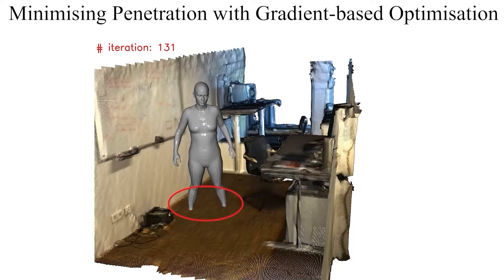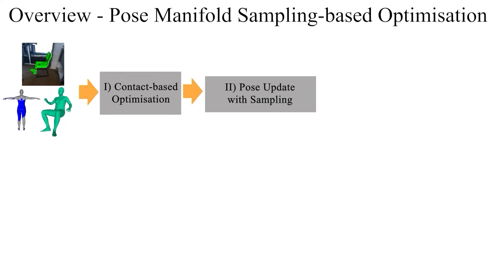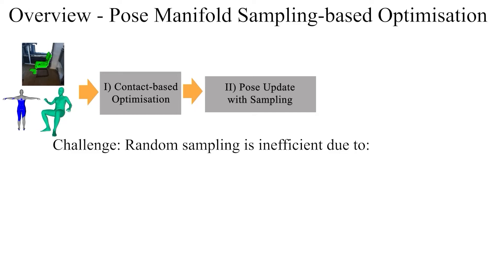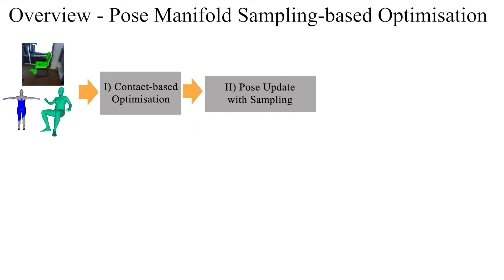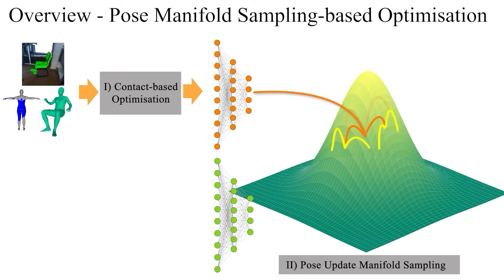In contrast, our pose sampling algorithm handles severe collisions in a hard manner. Given the estimated dense contacts and initial root-relative 3D poses, we first obtain the scale and translation of the subject. The estimated global 3D poses have highly accurate 3D translations; however, there are still observable environmental collisions. To escape these local minima, we generate candidate pose samples around the poses obtained from the previous step. Simply generating random samples is highly inefficient due to the high dimensionality of the pose parameters and the fact that generated sample poses are not necessarily plausible. Therefore, instead of directly generating random samples in joint angle space, we generate samples in the learned pose manifold space using a variational autoencoder (VAE) trained on the large-scale AMASS dataset of 3D human motions.